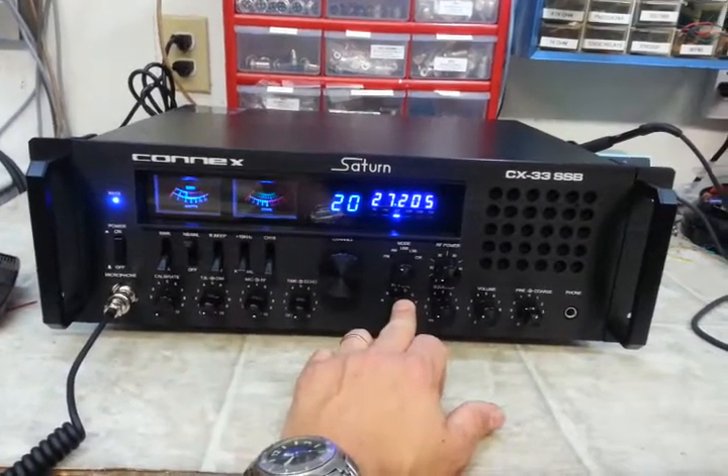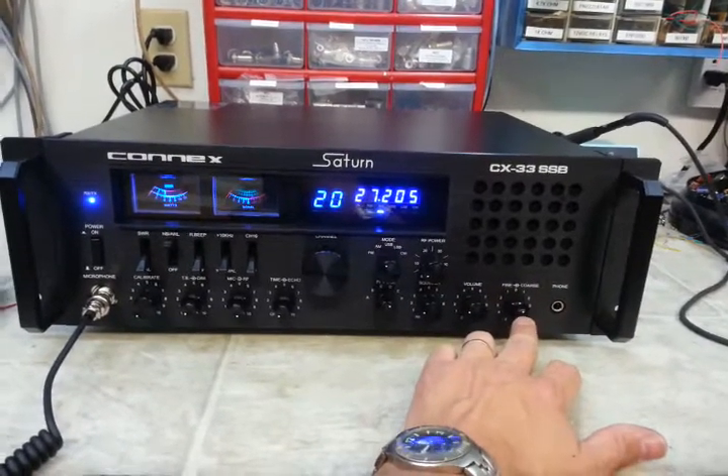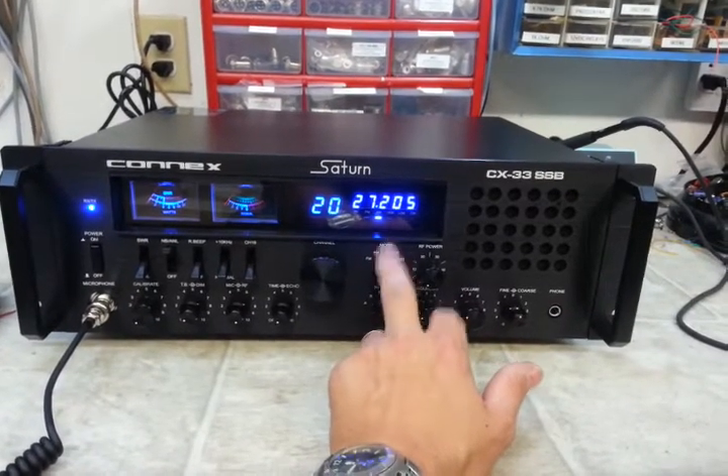You've got your A3F band here, squelch and volume, fine and coarse clarifier for sideband, RF power adjustment, and mode selection: FM, AM, upper and lower sideband, and CW.